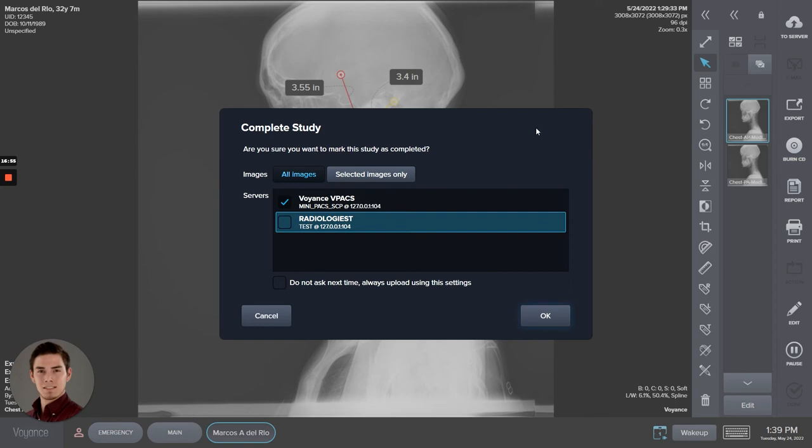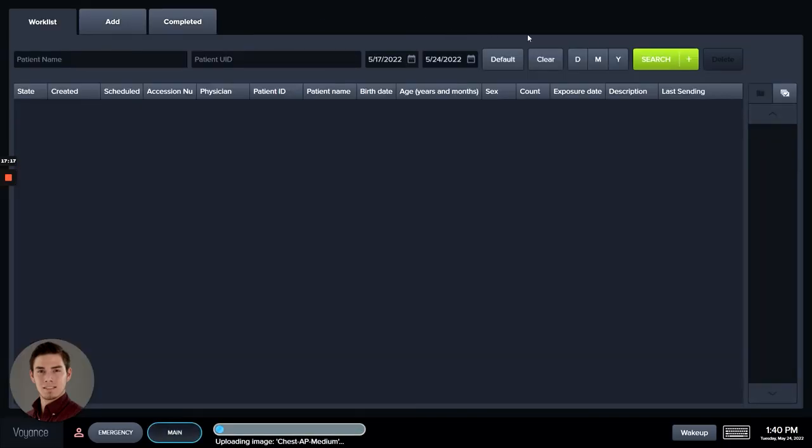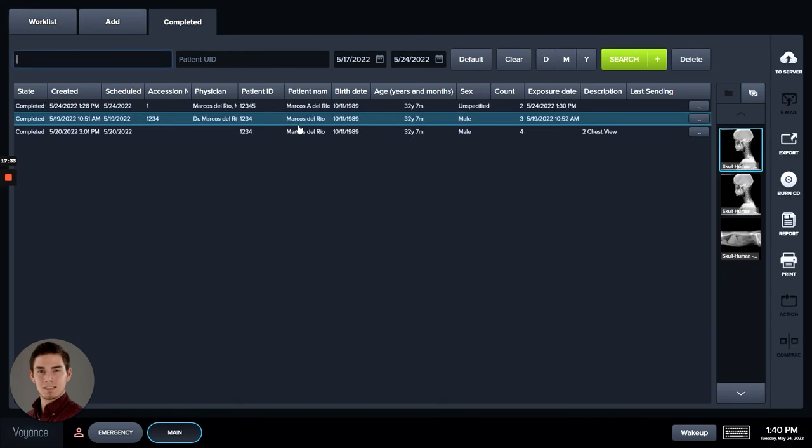The radiologist test node — we can set up custom remote nodes to send all your imagery to the radiologist you work with or other destinations. By default what we have is Voyance PACS software — that's where we send our imagery. You can also select 'Do not ask next time' and it won't pop up, keeping your default. Select OK and down here in the status bar it will show the upload progress into the PACS software. That is about it for the Voyance software.